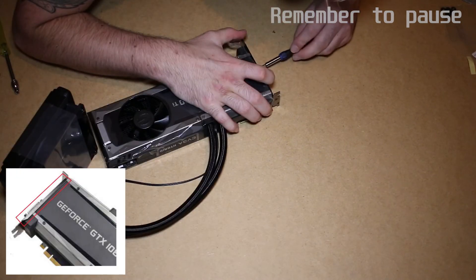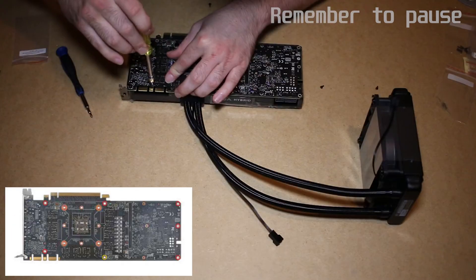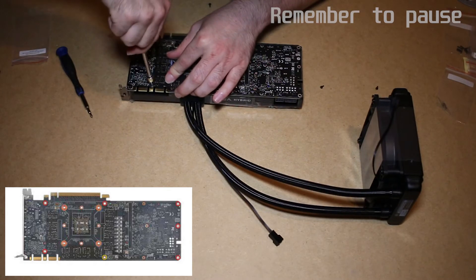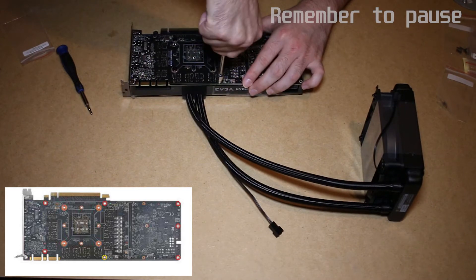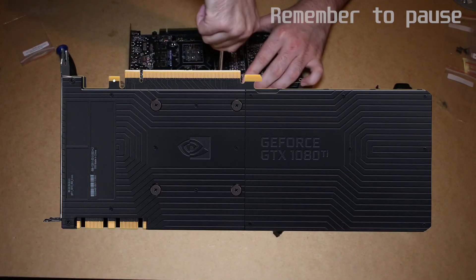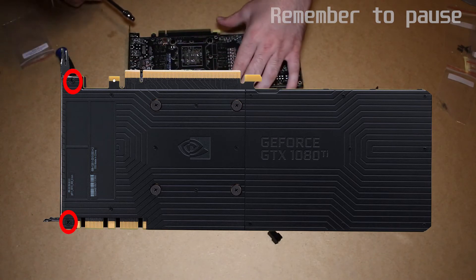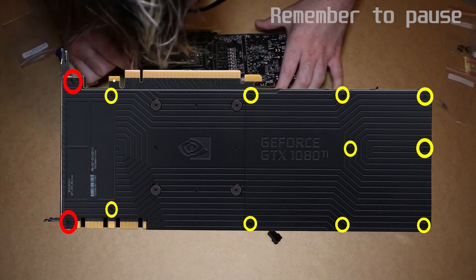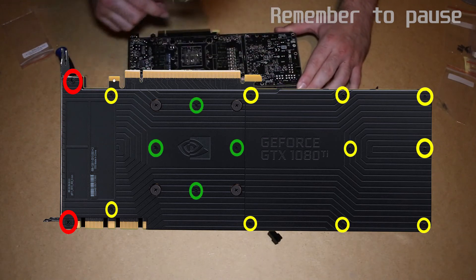Reattach the bracket, making sure the metal lip is above the plastic shroud. Flip the card over and tighten six number 12 screws circled in red and one number 13 circled in yellow. Now go and get your back plate back out of the bin and place it on the rear of the card. Use two number 9 screws for the two nearest to the bracket, then ten number 10 screws circled in yellow, and finally four number 11s circled in green.